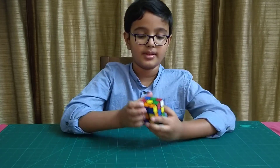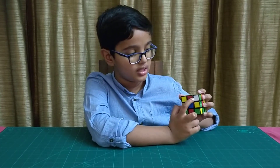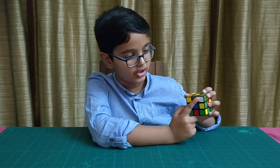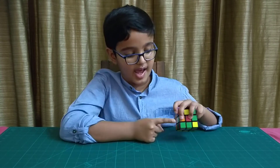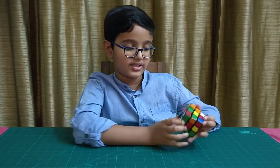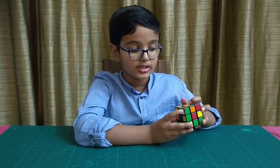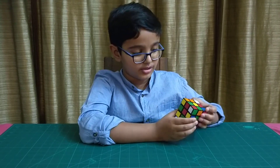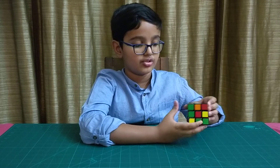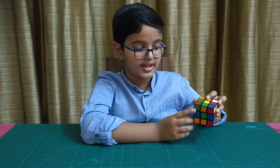After we have all of them facing towards us, we can move them downwards. First check the colors on the other side of the white piece facing towards you. For example, this white piece has red and green on its other sides. Next move it so that it is at the center of its two colored sides — since this one has red and green on its other sides, we will twist it slowly so that it comes between the red side and the green side.